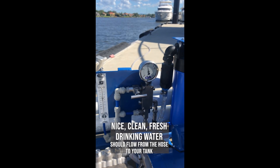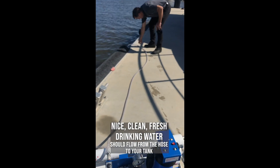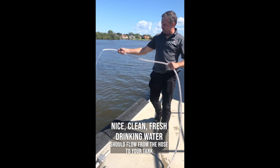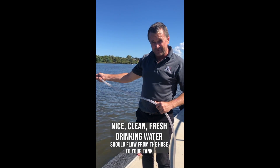So now we've actually got fresh water being made. It's coming up the product water hose and being delivered to your tank — nice, clean, fresh drinking water.